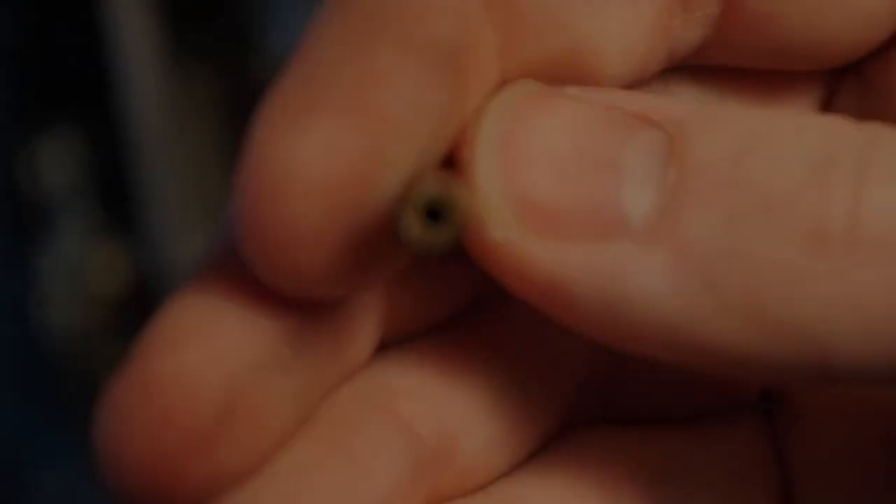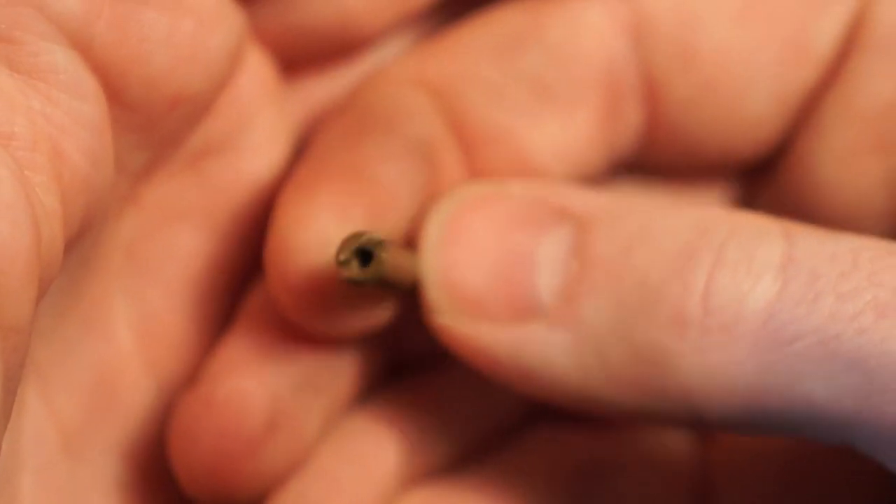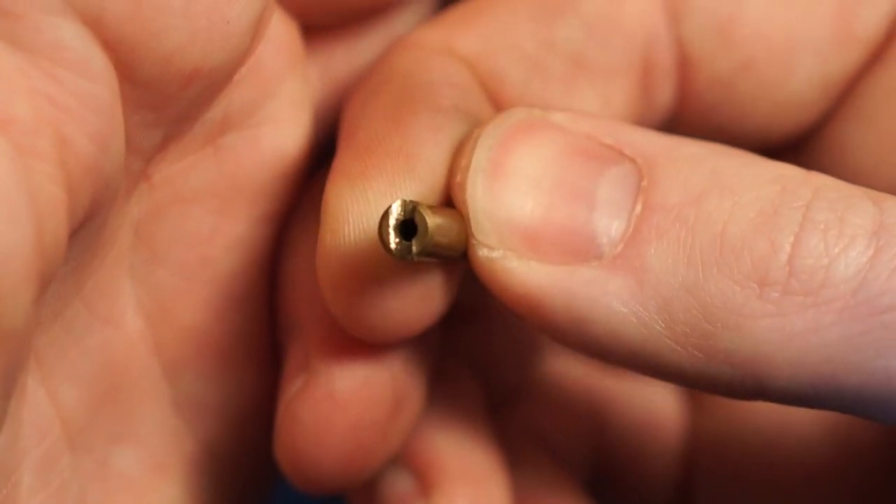Now I wanted to show you — I tried with a regular screwdriver at first, but there's so little room I could only go in crooked, and I chewed up that jet pretty bad until I went and found those bits. So definitely recommend you use those if you have them.